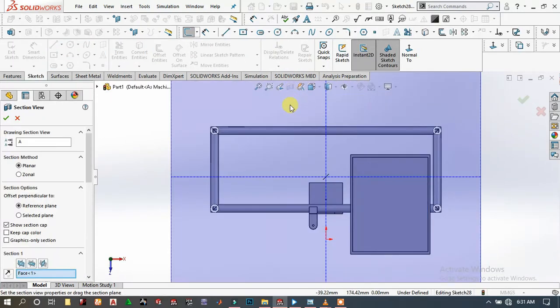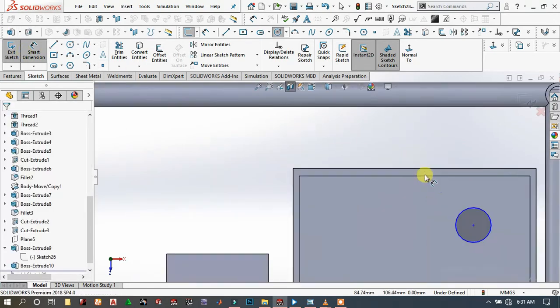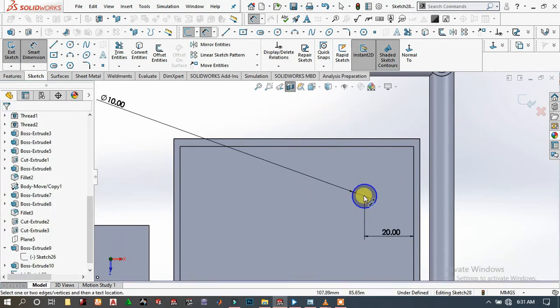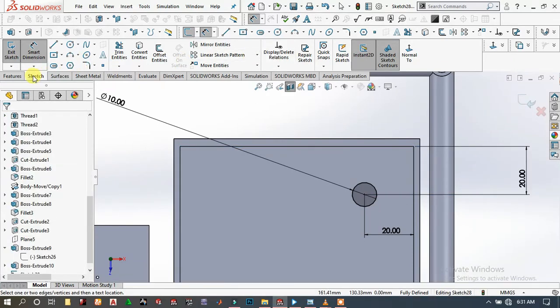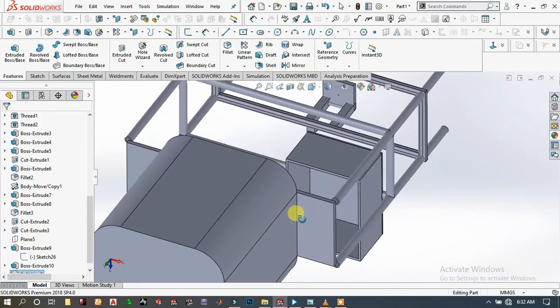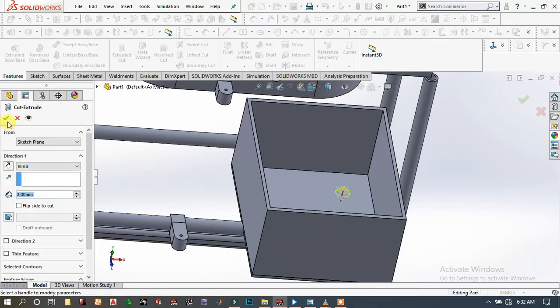Choose this face, specify the diameter and this distance. Split this again, then do an extrude cut.